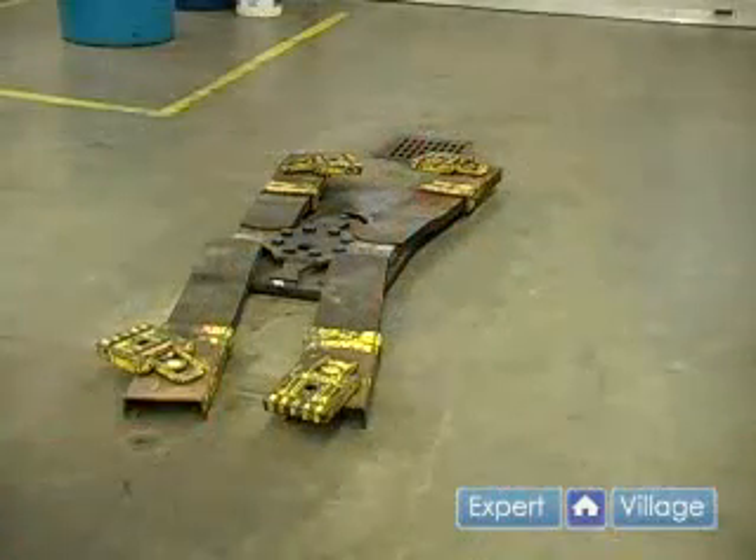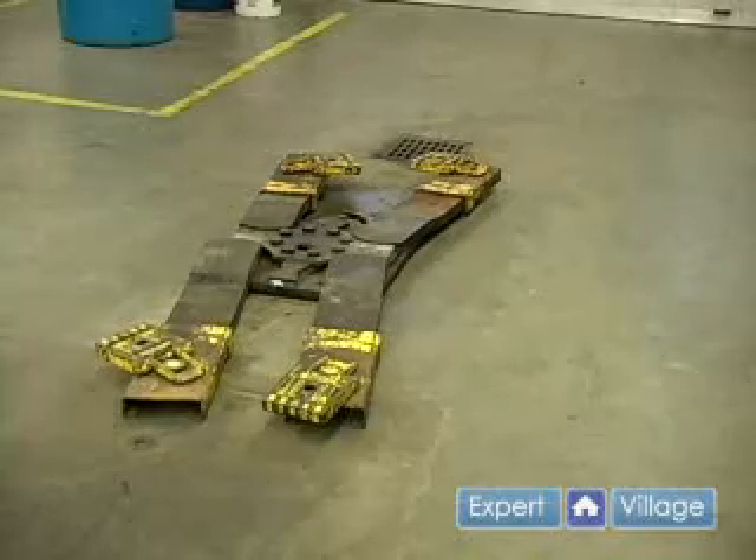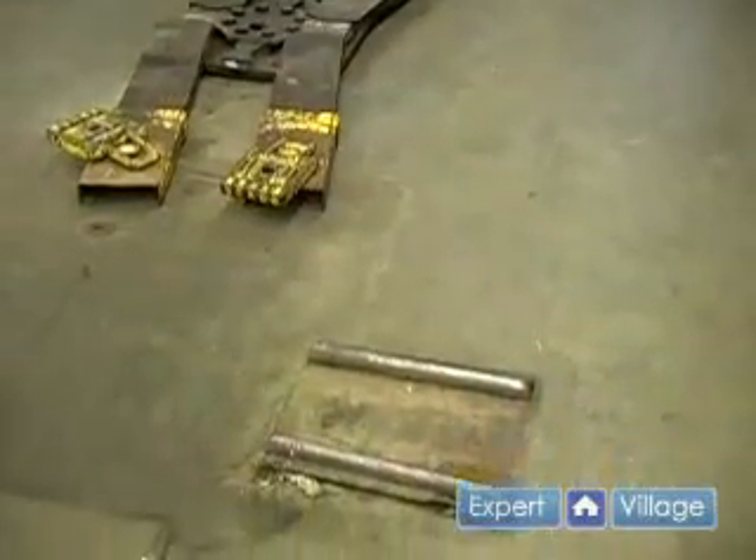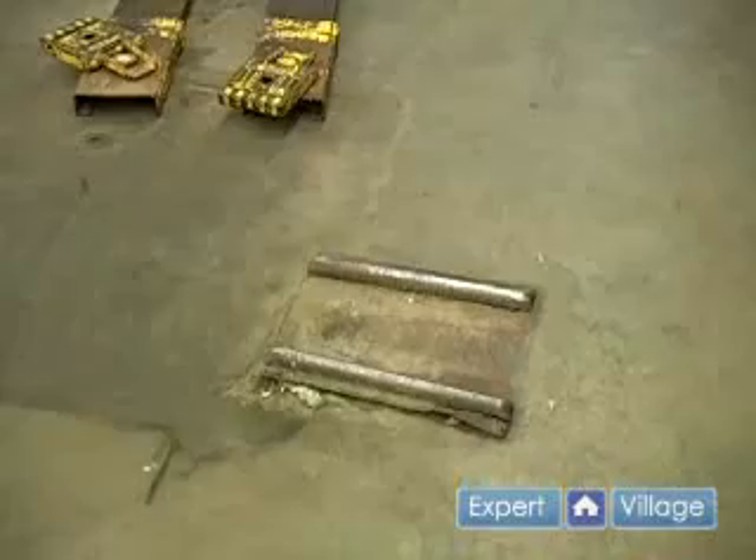When using an in-floor jack, the first thing you need to do is pull your car until it hits the floor position guide.